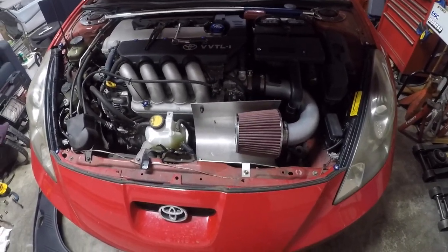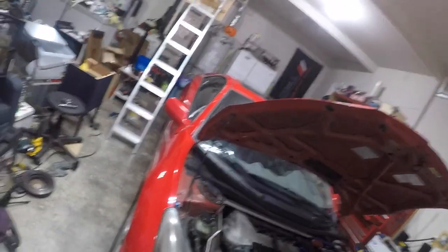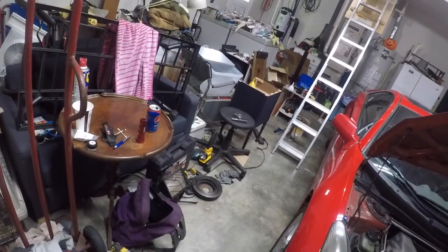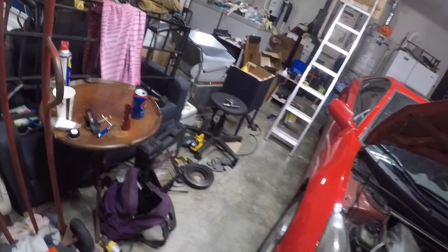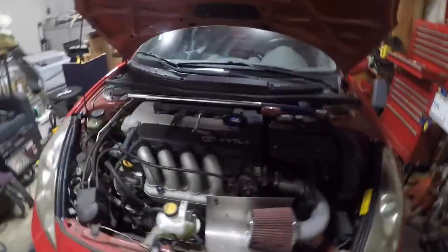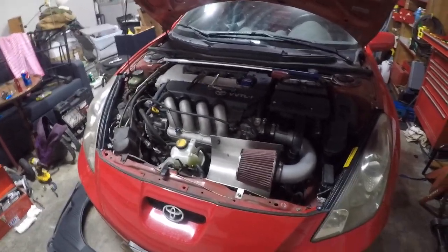I'm also going to go ahead and fix my door lock actuator — swap that out since I've got the other one laying over there in a pile of junk somewhere. Just a couple small things today, nothing too major.